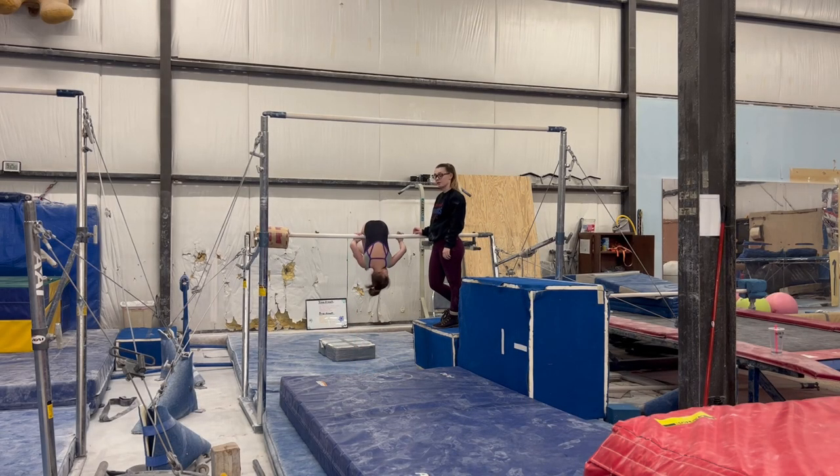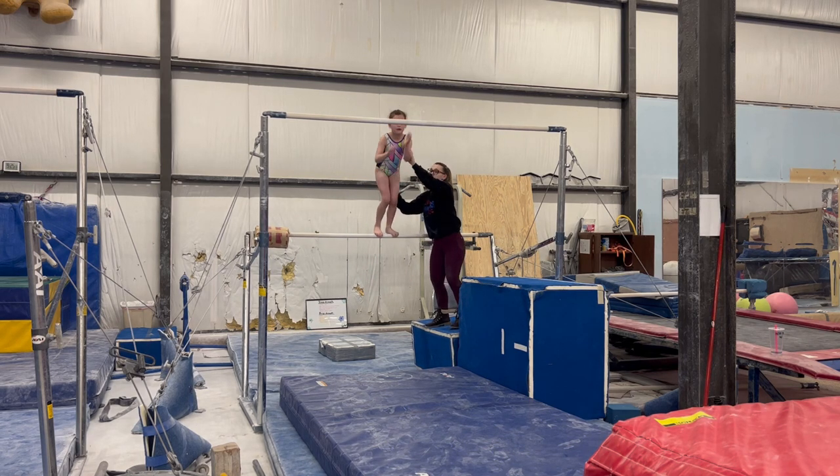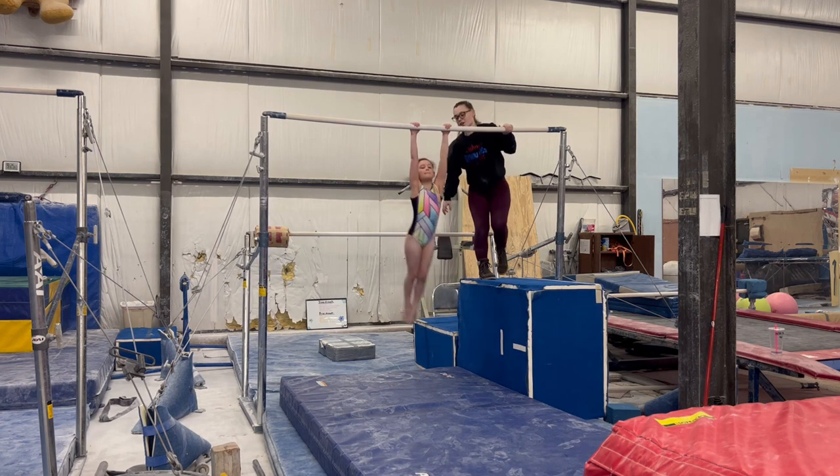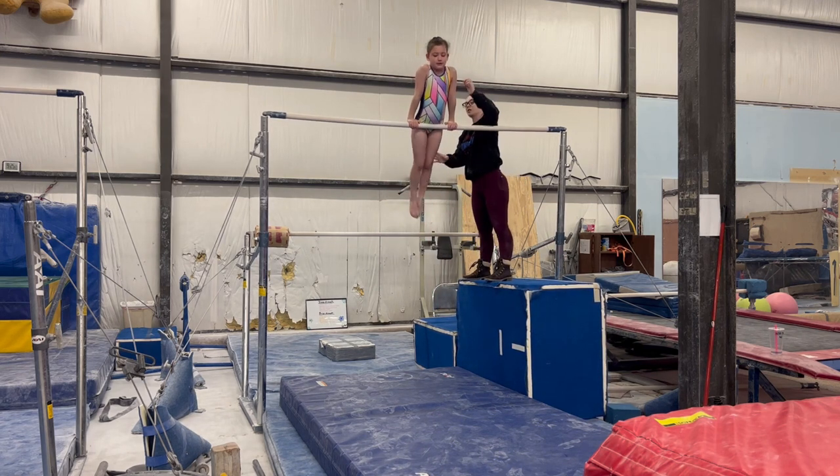Get it a little bit closer. Turn up. Jump. Long hand kick. There you go. Ready, and cast back hip circle.